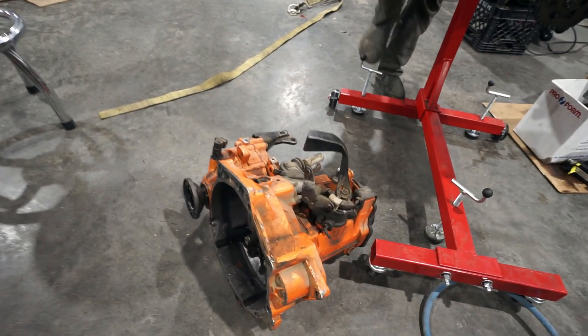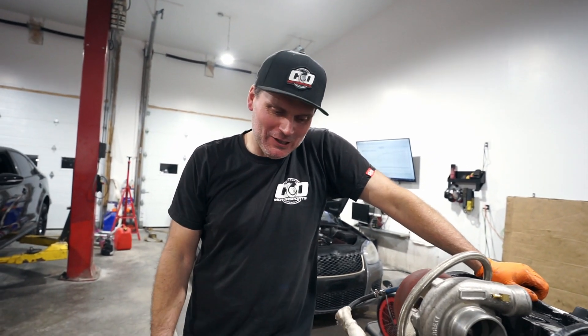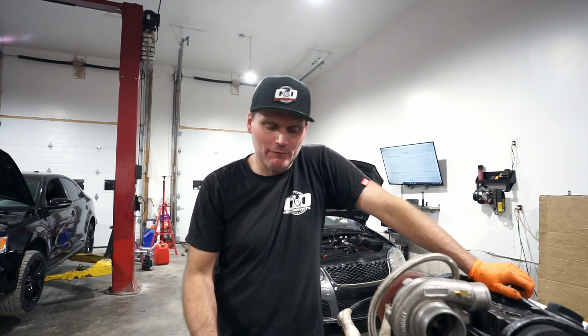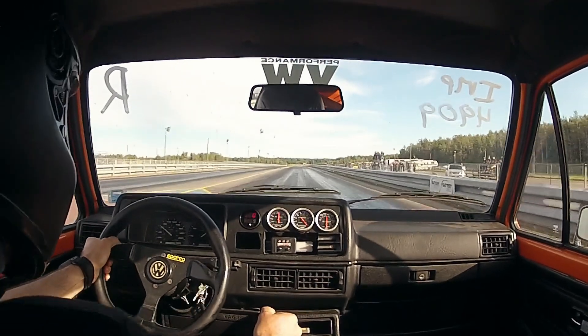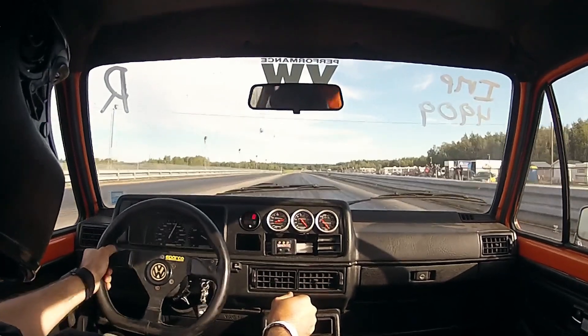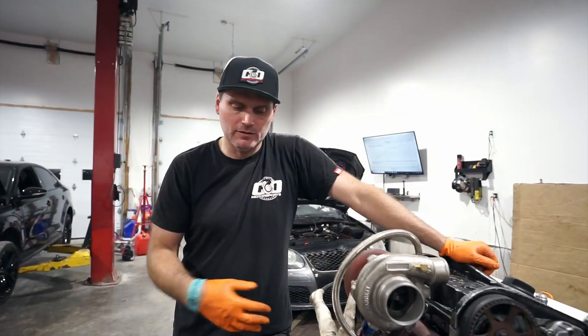It dropped a valve so the block wasn't great. I had another 1.8 block here — I always try to keep at least one of every engine I can on deck for things like this. Clean block, honed, new rings, all the valve train done, manual tensioner. This is a GT30-71 turbo — it would have been on the all-wheel drive conversion car way back in the day. Fuel rail, stock fuel pressure regulator — that's all stuff from before. We're just going over it because we've never really gone through the full specs since there's been no dyno footage of this car yet.